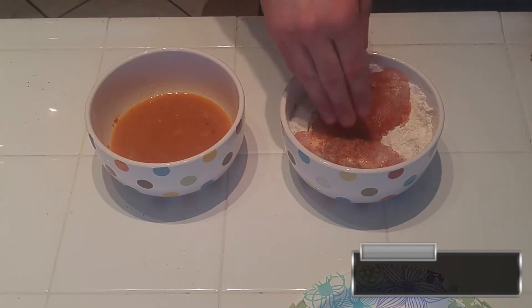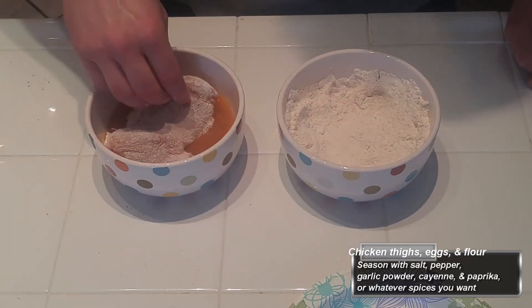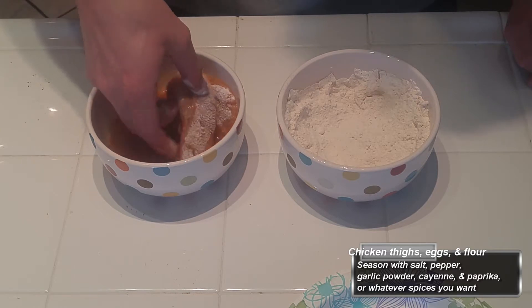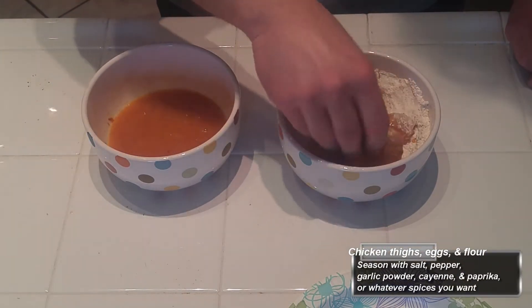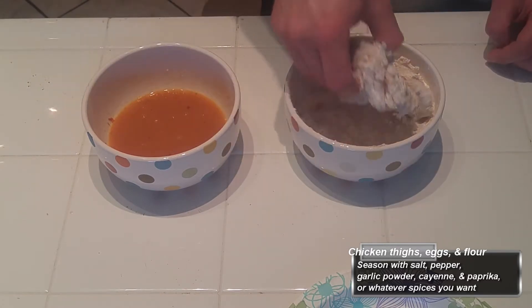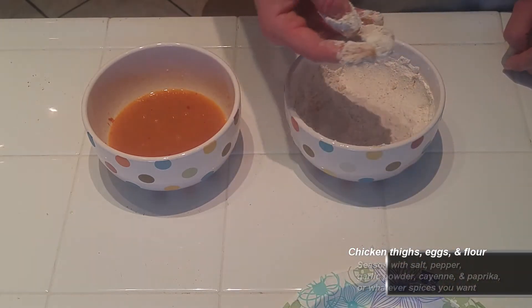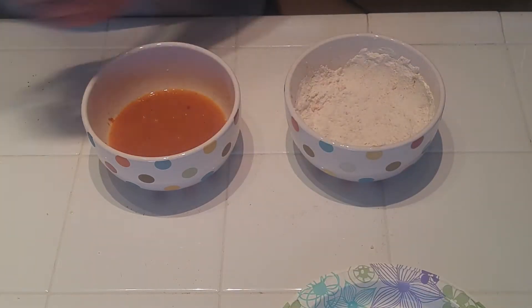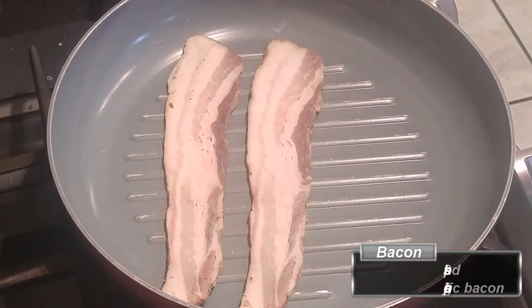We're going to start out by prepping our chicken thighs for frying. We want them to get really crispy, so we're going to do a double coating here. First, take your seasoned chicken thigh and dip it in the seasoned flour, then dip it into the seasoned egg, and then back into the seasoned flour, making sure you get all of the excess flour off.